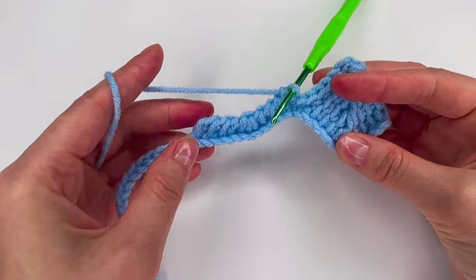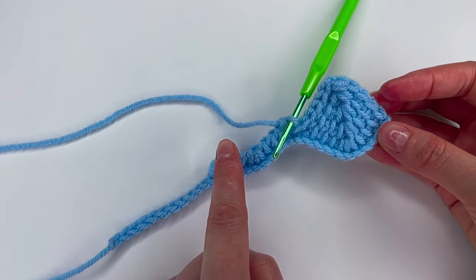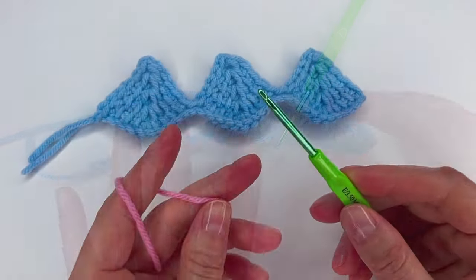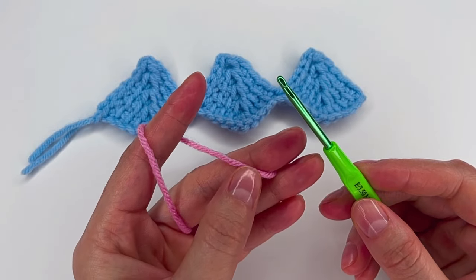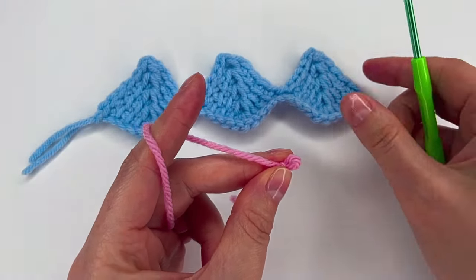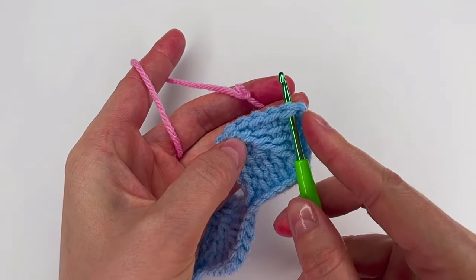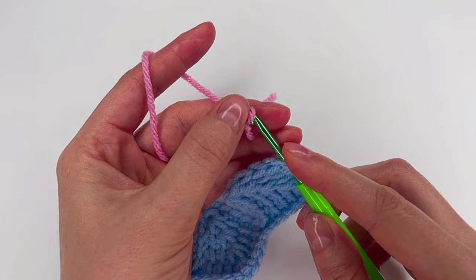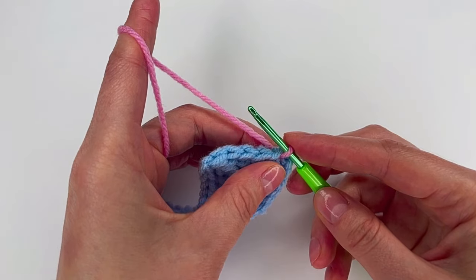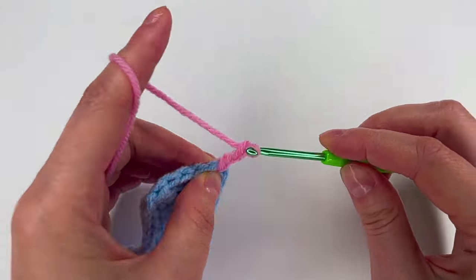Now I'm gonna let you finish — please go back and do what I showed you and make one more, or as many as you have. Now we're gonna add another color. First we make a slip knot, then we go right here in both loops, grab this loop, pull through, and chain 5: 1, 2, 3, 4, and 5.